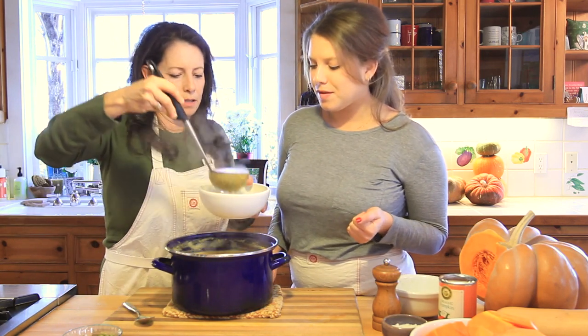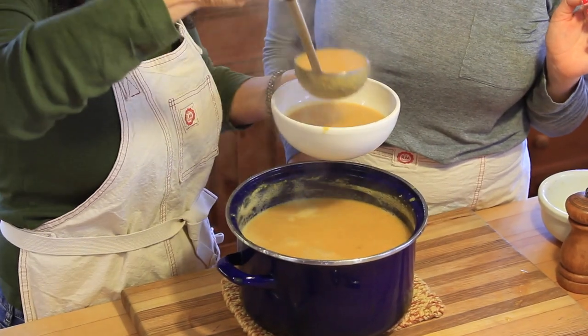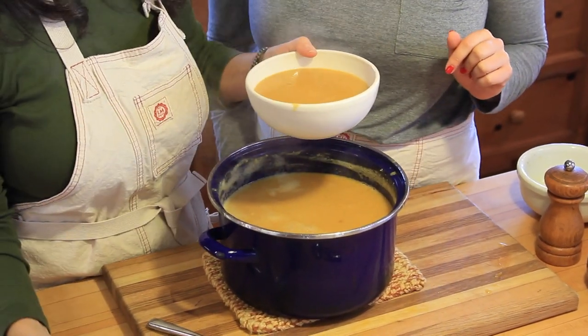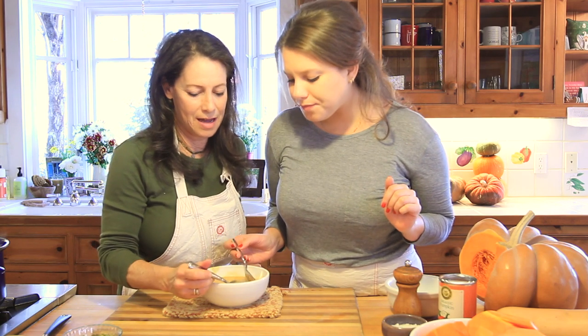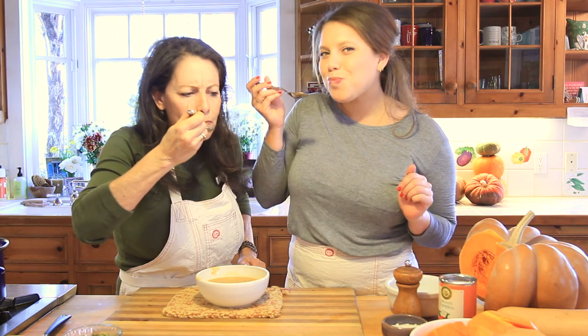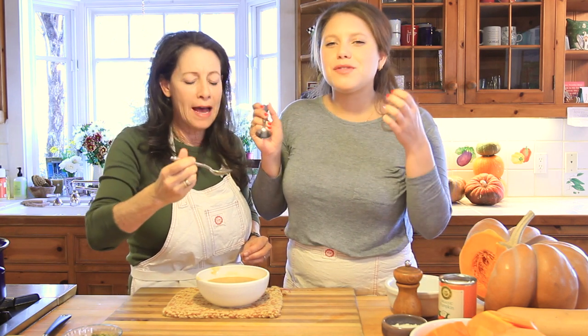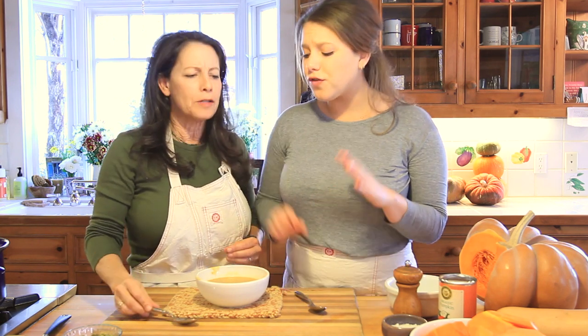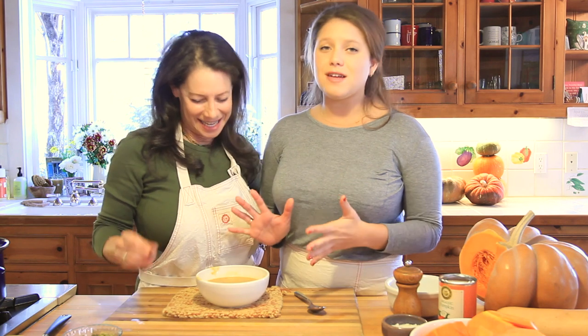The soup is ready to eat — be careful because it is going to be hot. Oh wow, the ginger with the pumpkin and the lentils and the coconut is so hearty and warm — the perfect winter soup. For this full recipe and more clean recipes, you can go to currygirlskitchen.com, and make sure you follow us on Facebook, Instagram, Twitter, and Pinterest. We're constantly posting and sharing recipes just like this.